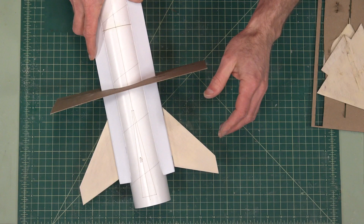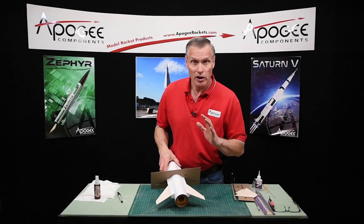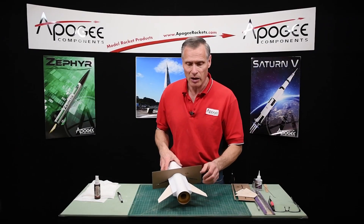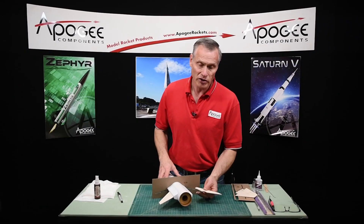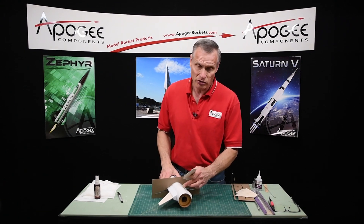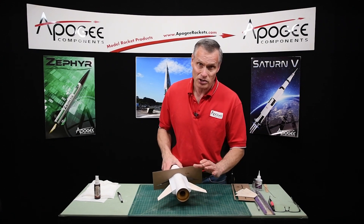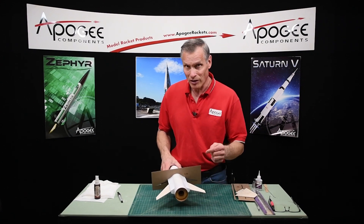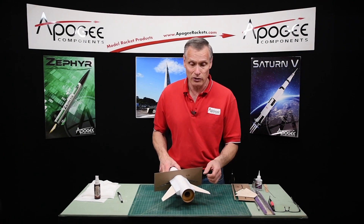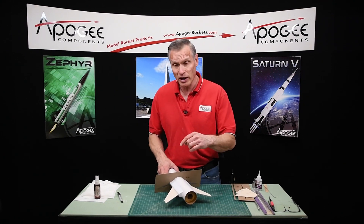I want to make a point here: if you have a gap between your fin and your fairing, it is better to have a gap there than to have the tab being too short, because then it's not bonded to the tube. Because I can always fill the gap on the outside with epoxy, but on the inside it's really hard to fix that. So it's better to leave that tab long than to have it too short.